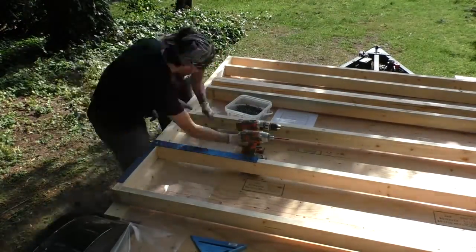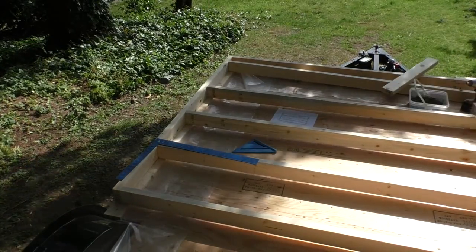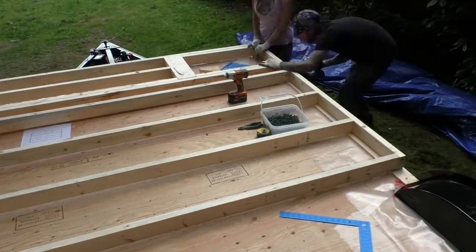Time to build! We were careful to get things squared as we went since we were using screws for everything instead of nails. We used 3 inch deck screws all around and it made things super solid.